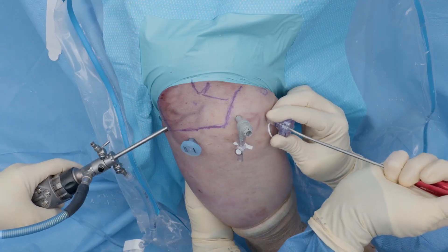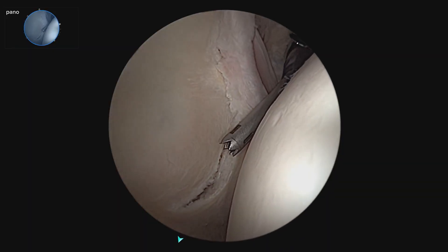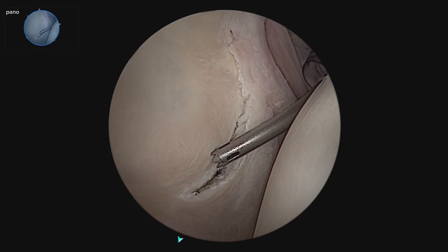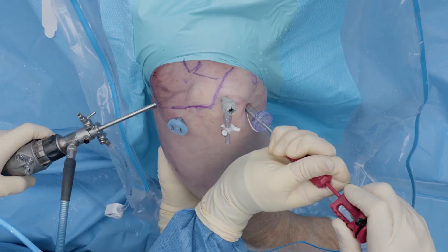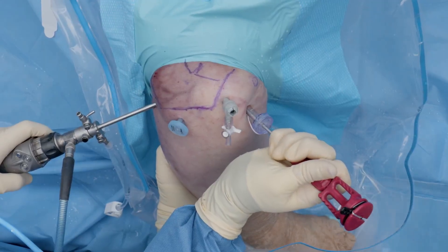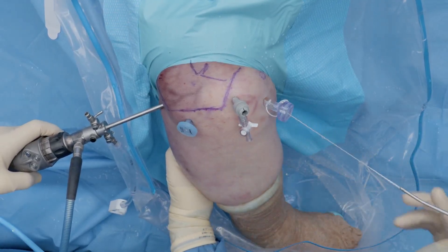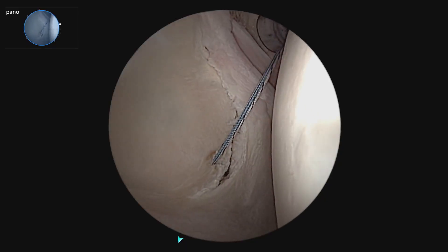So now we are going to start the Bankart repair. We bring in our curved drill guide, which has a laser line for the direction of the curve, and we can get way down low and angle it into the glenoid surface. We insert the anchor and mallet it in flush with the handle, then release the sutures and remove everything, grab the sutures, and seat the anchor again.